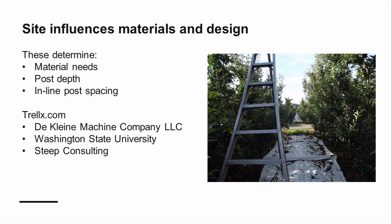There are interactive tools you can use to determine how the unique variables of your site will impact your construction. One such tool can be found at trellis.com. This website was developed through collaborative research between Washington State University, Decline Machine Company, and Steep Consulting, and can be downloaded as a free spreadsheet.